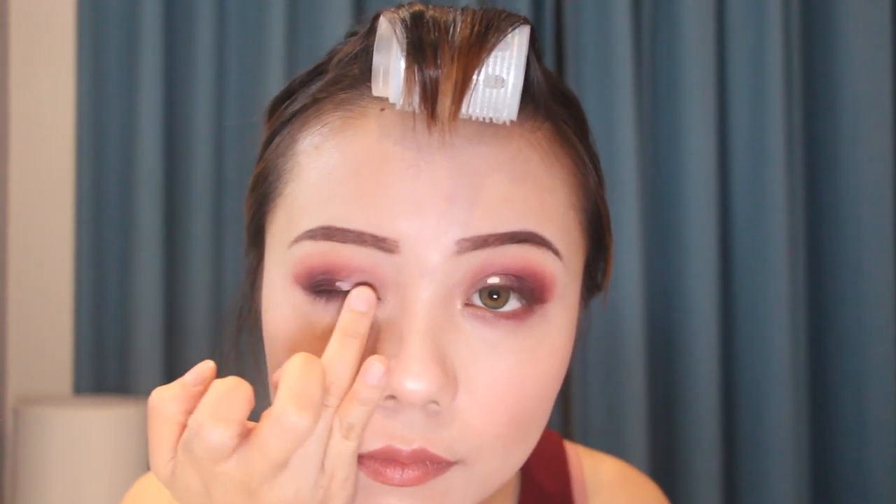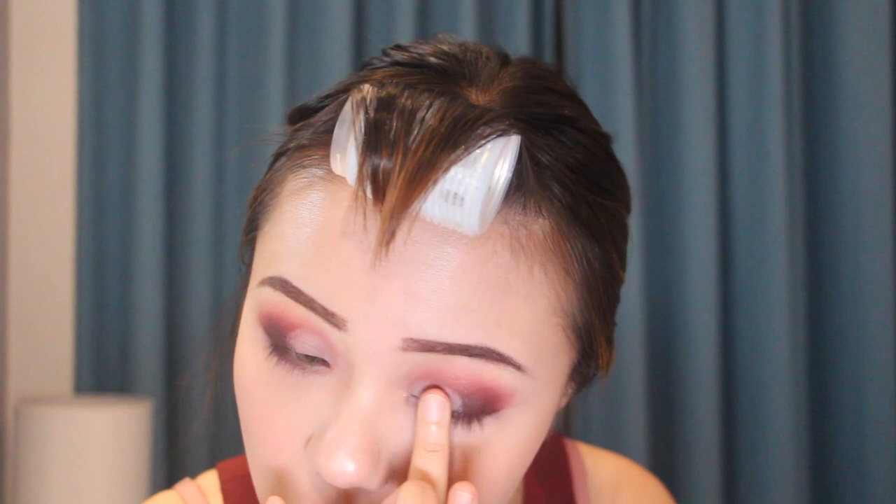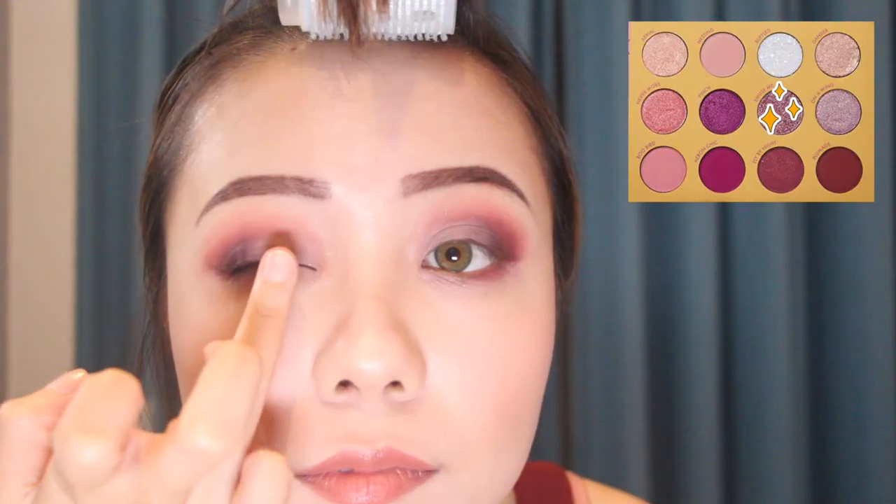Then I'm putting the concealer on my inner corner. Then I'm spraying some setting spray on my finger. Then I'm taking the shade 'Amuse Me' and putting it on my inner corner.